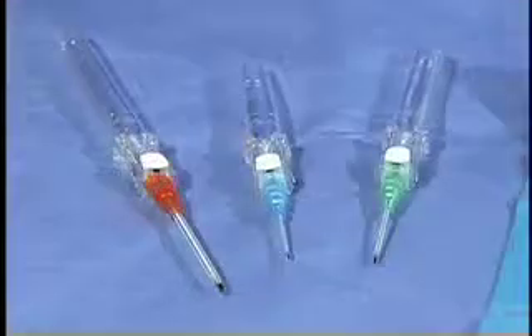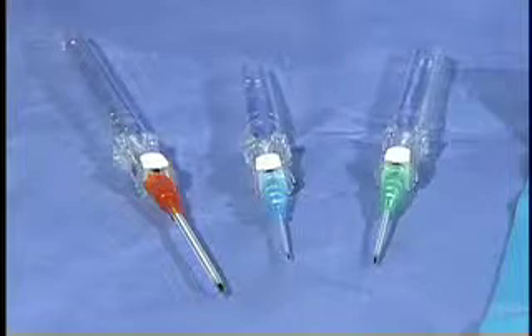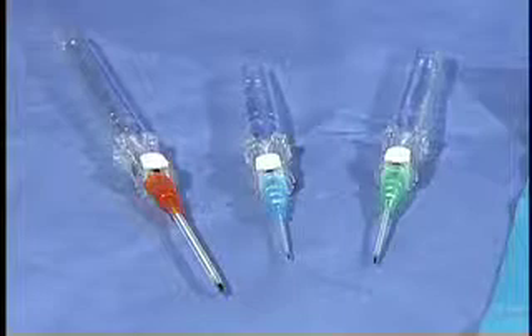IV catheters come in a variety of gauges. Selection of the proper catheter depends on the age and size of the client, the solution or medication to be infused, and the insertion site. For example, a blood infusion will need a larger bore catheter since blood is so viscous and hemolysis can occur if it is infused through a catheter that is too small.